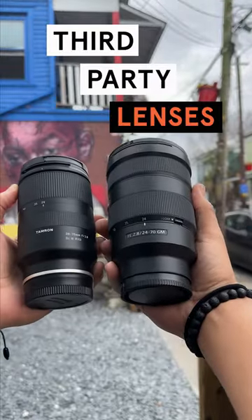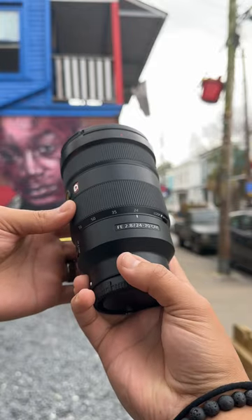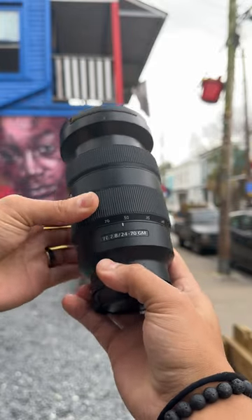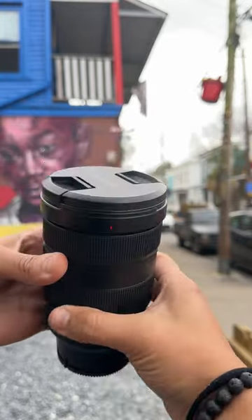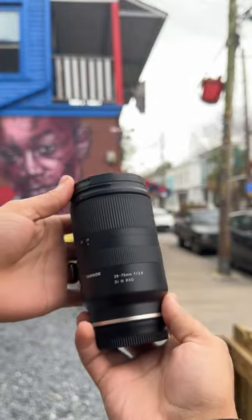Let's talk third-party lenses. The Sony 24-70mm f2.8 G Master is an overall amazing lens — definitely at the top of many photographers' bucket lists. However, it might just be out of your budget. That's where third-party lenses are key.